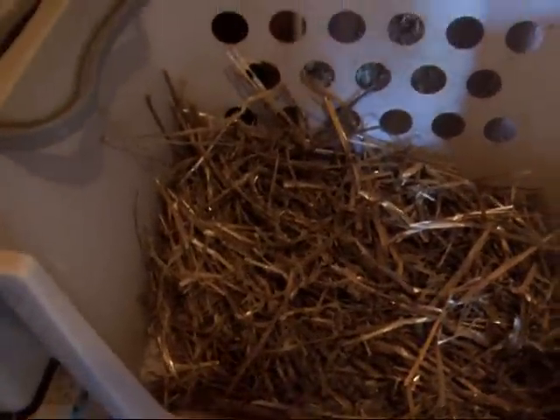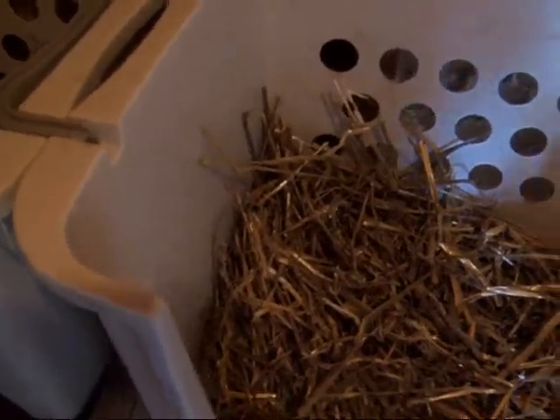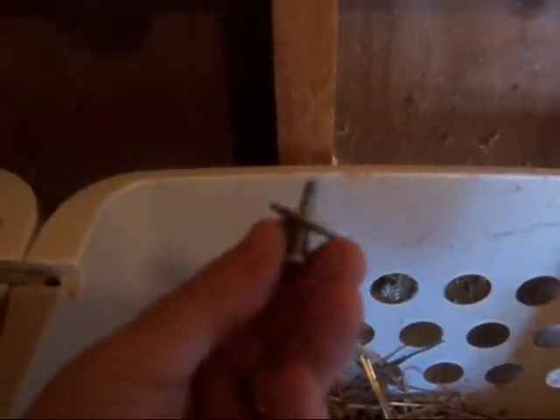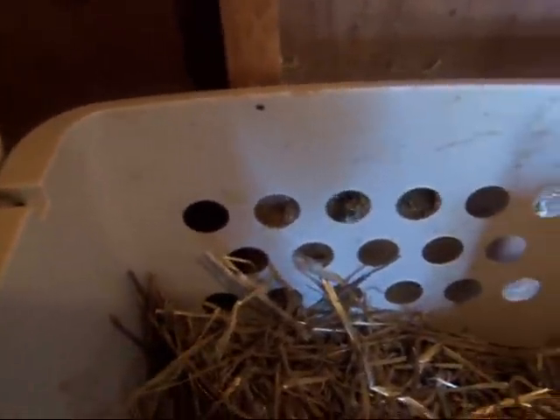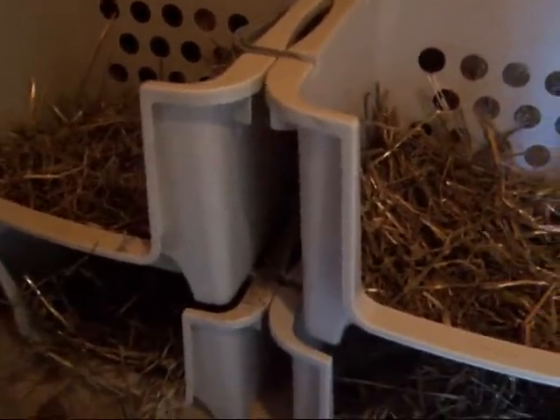Chickens can get to be 10 or 12 pounds, and getting in and out of these little boxes, yeah, they can tip them over. So all we did — my husband did — is just drilled a hole in the top one, put a little washer and a screw, and screwed it into the wall. Just the top one, and because it's locked into the bottom and locked into the side, it makes a very sturdy stable nesting box.